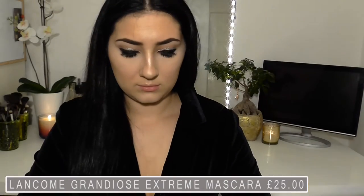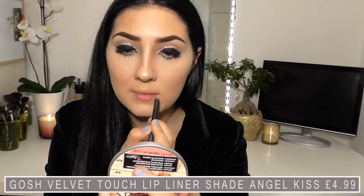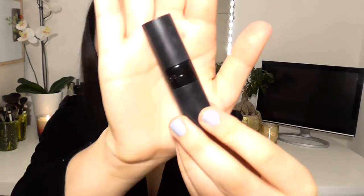Now I'm going to apply some mascara — I'm using this Lancome mascara, another one of my faves — and I'm just going to apply this to my lower lash line. If I were wearing false lashes, I would have applied this to help blend those together. But I'm not, so if you are and you're recreating this look, don't forget to apply it to the top as well.